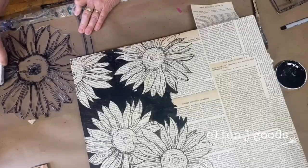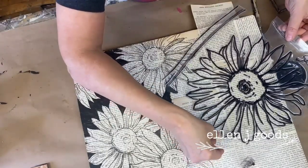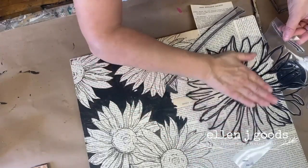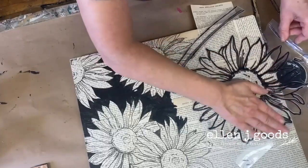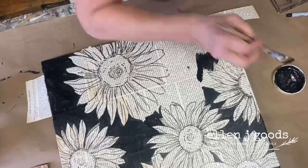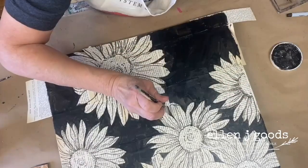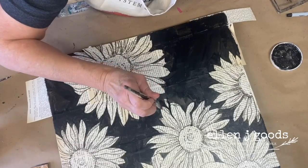I'm allowing this project to evolve as I get inspired. I've pulled out the largest of the sunflower stamps to create a contrast in size, but I'm not going to fill the entire decoupage area with sunflowers. Remember, I want to leave that negative space.